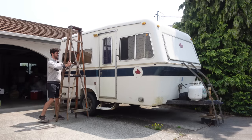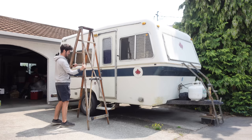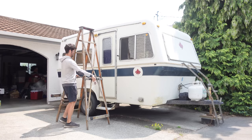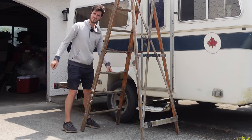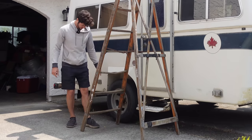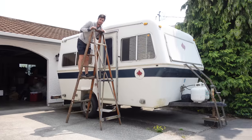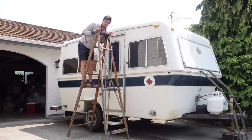This ladder is older and sketchier than our trailer by the looks of it. Oh my god, this step is legitimately broken. Apparently this roof inspection is something you're supposed to do before you buy a trailer.